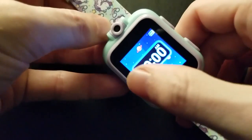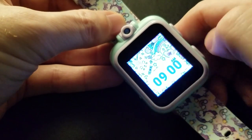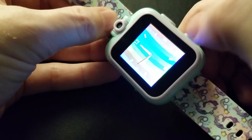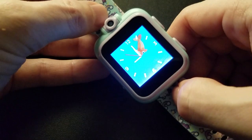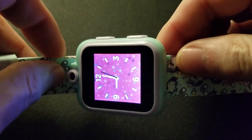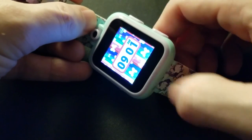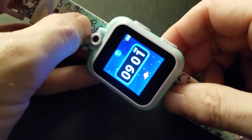On the main screen, swiping goes through all the time wallpapers. We've got a bunch of wallpapers. If you just tap, it switches over to an analog clock which also has wallpapers. There's fish, the Eiffel Tower, stars and such. This one actually shows the seconds; that one doesn't. Just tap to toggle between them.